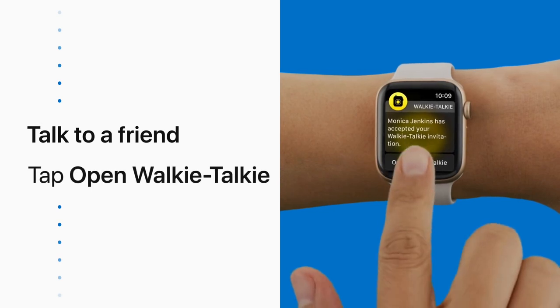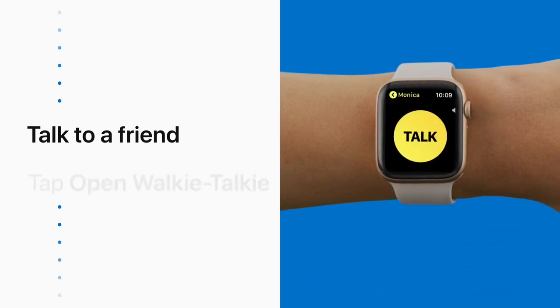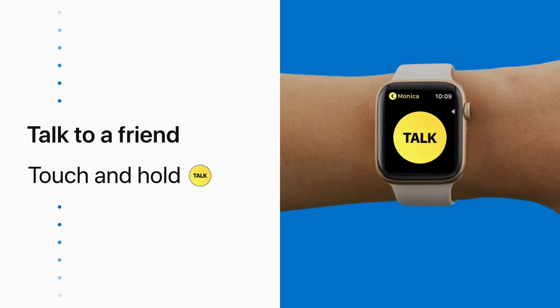Tap Open Walkie Talkie to start. Then touch and hold the Talk button to start chatting back and forth.